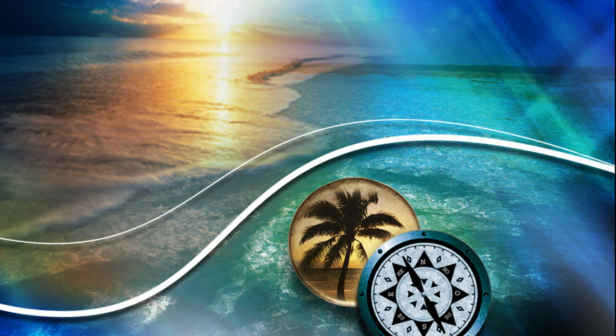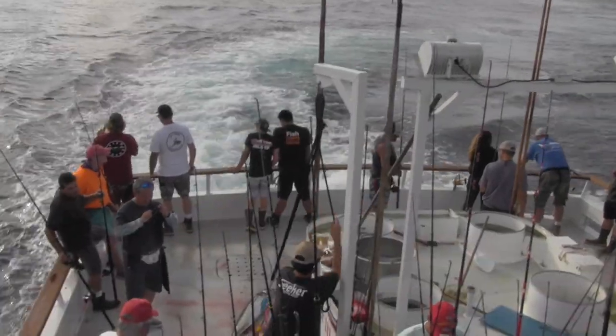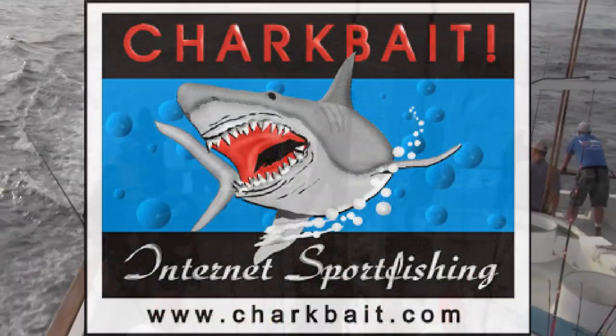Hi, this is Vine. Welcome to Shark Bait. Good morning. It's another nice, cool November morning here at Shark Bait in Huntington Beach, California.